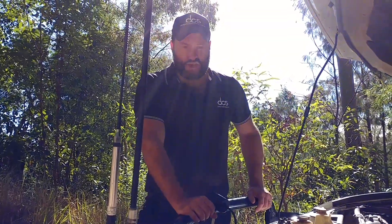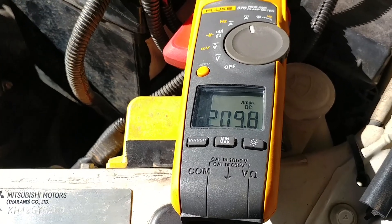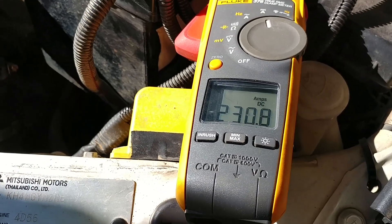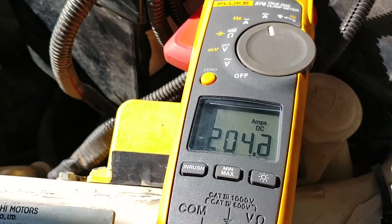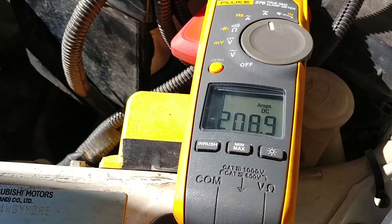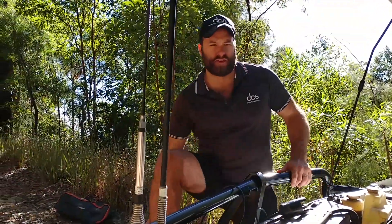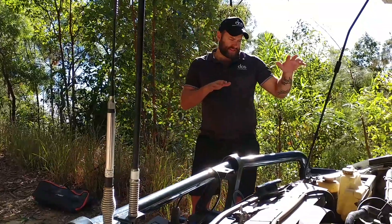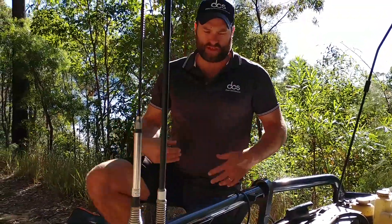We're going to start loading up this winch, with the camera on the amp meter to see exactly what's happening. We'll do a 15-second pull. You can see the winch is drawing around 200 to 250 amps — that's on a decent uphill dead-weight pull with all the brakes on. The voltage is quite happy; it's not dropping very much and is sitting there between 200 and 250 amps.